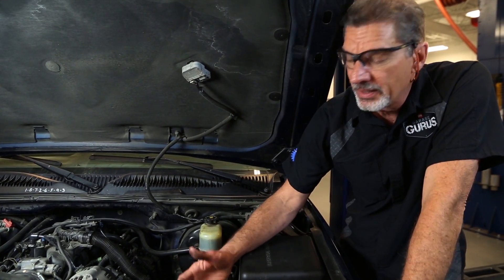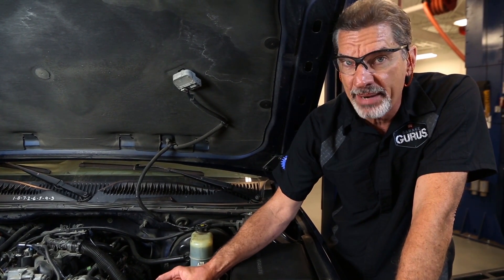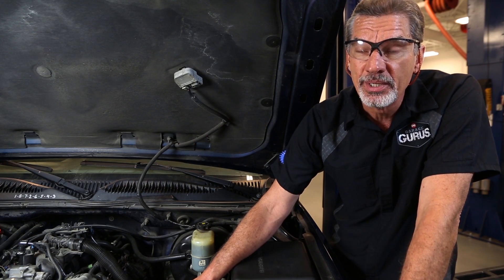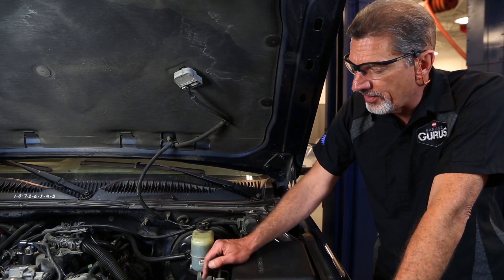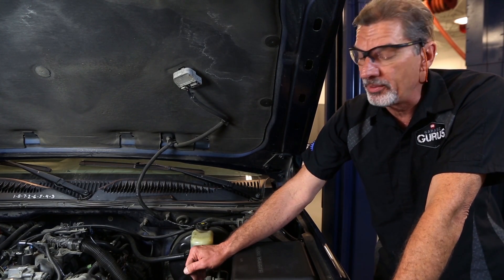If the pressure when the pump is deadheaded returns to the correct value three times in a row, we know the pump has adequate pressure and we're looking for a problem elsewhere in the system. Then by process of elimination, we'll be able to tell if our issue involves a hose, power steering gear, or where the problem lies.